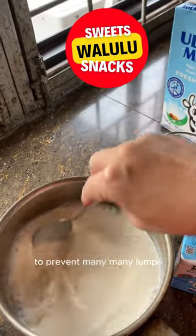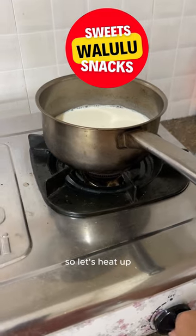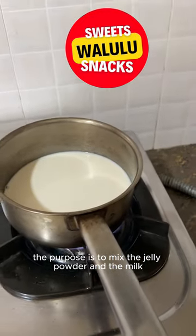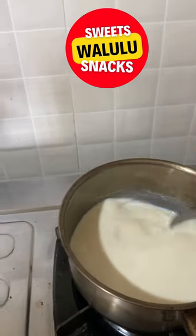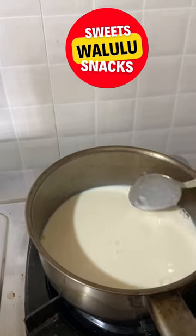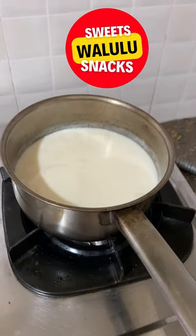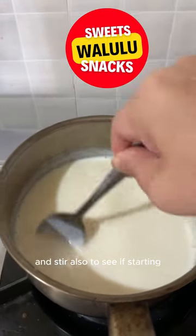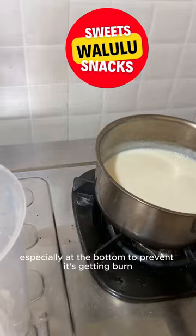When you heat it up, stir to prevent lumpy jelly. So let's heat it up. The purpose is to mix the jelly powder and the milk with heat — stir and stir. Keep stirring, and watch that it's starting to form lumps especially at the bottom, so stir to prevent it getting burnt.